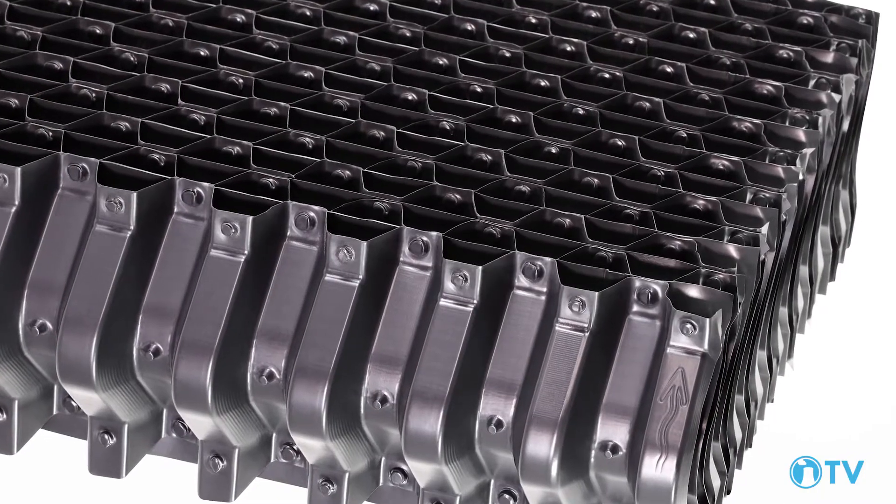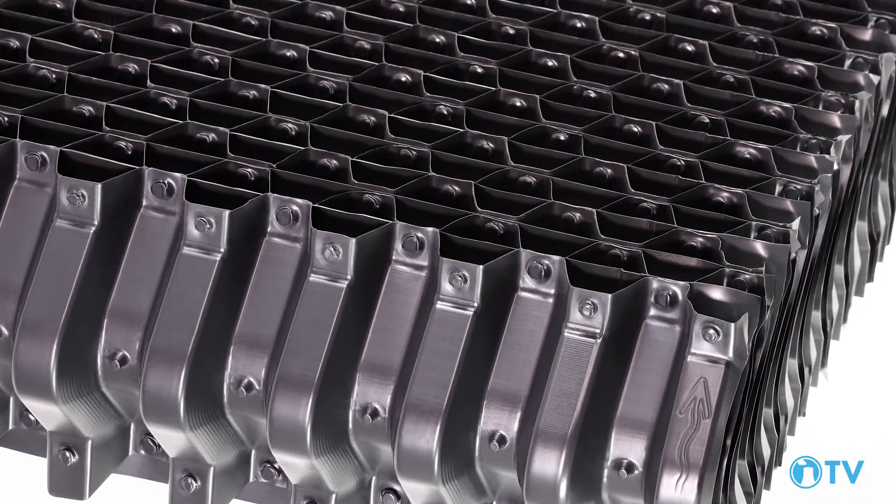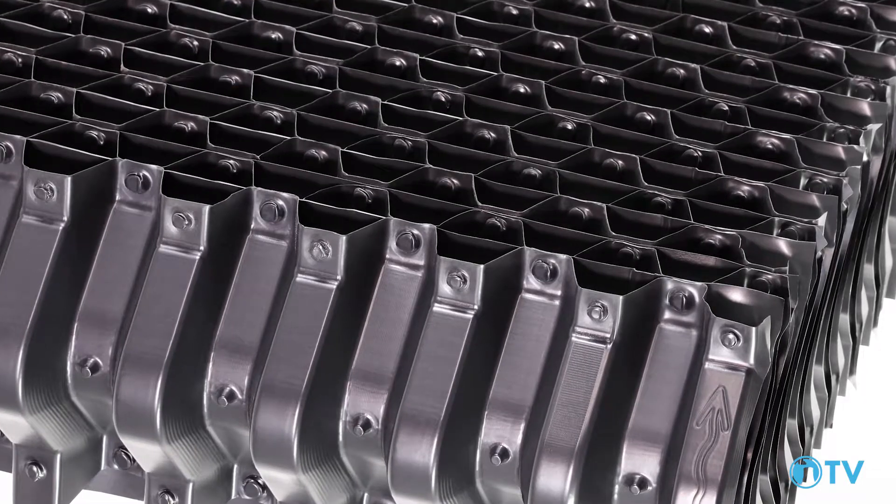The CF-Ultra is a counter flow drift eliminator. Building off the already industry-leading CF-80 Max counter flow drift eliminator, Brentwood's R&D team implemented further improvements to optimize performance and give us the CF-Ultra.